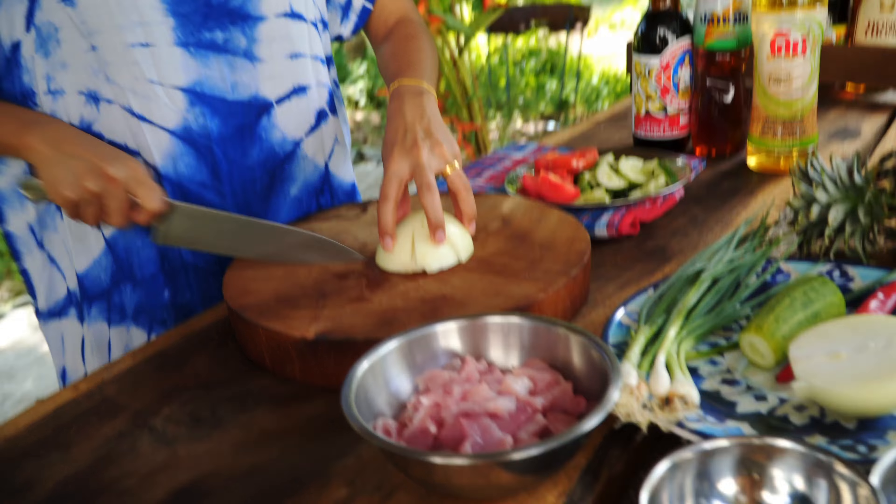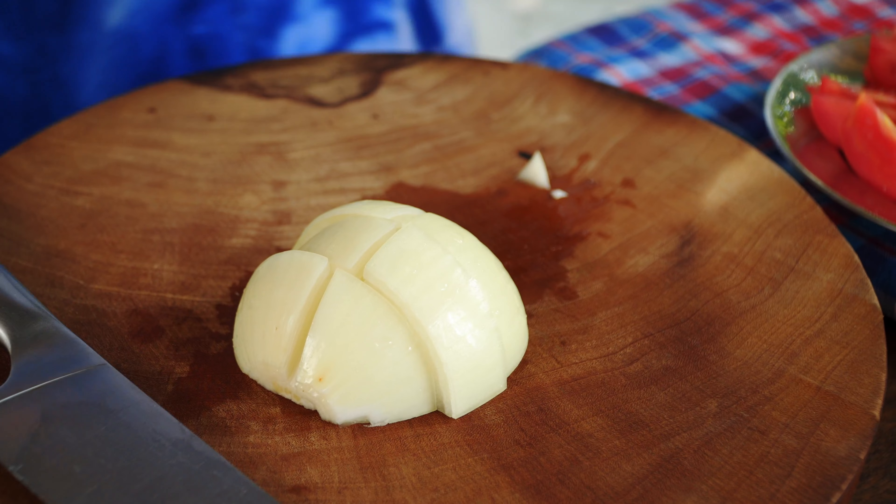Sawadee kha! Good morning from Thailand. Welcome to World of Thai Food. I'm Amy and today I'd like to show you how to cook sweet and sour pork, or pad priyo waan muu.